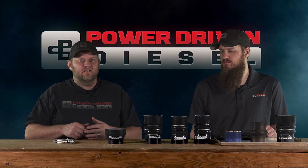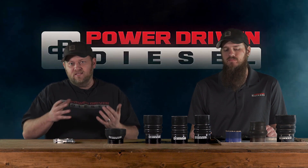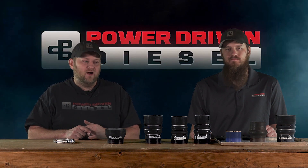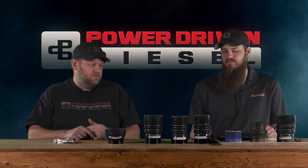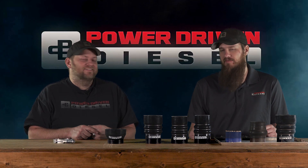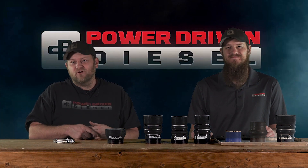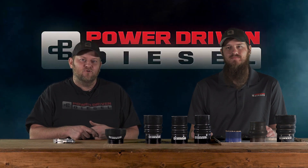So we've got four sizes here, more sizes to come. Comment below if there's a size that you think you need that's really hard to find. These are a new product — they've got a sweet Power Driven logo on them, a good clamp, and they're not going to melt. They're dang near indestructible — they're my favorite boots. Thanks for watching, check us out on the next video, and maybe we'll play with fire again for you.